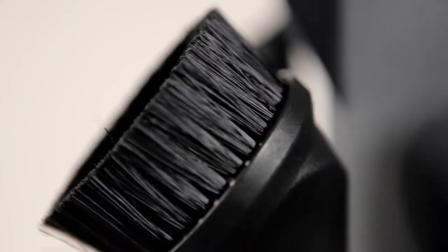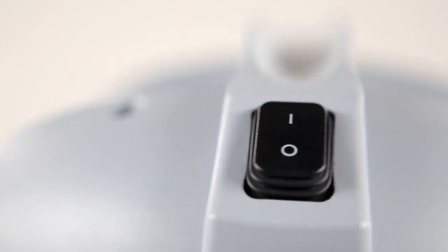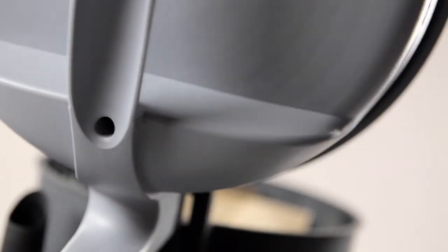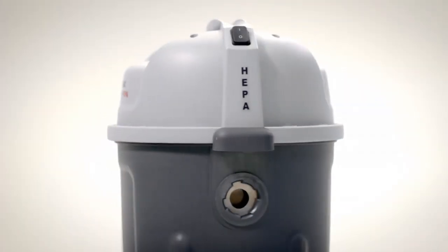With its smart design, durable features and reliable functions, the VP300 Series offers an efficient and easy cleaning experience every time. The VP300 Series is available in different configurations, suiting your specific needs.